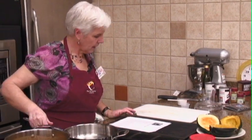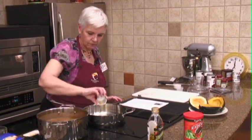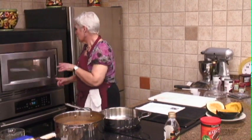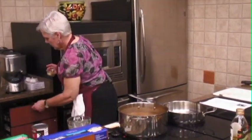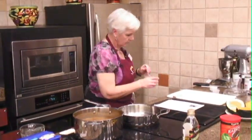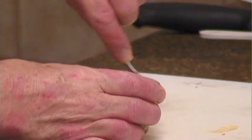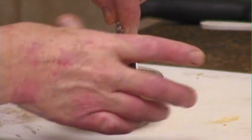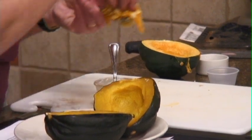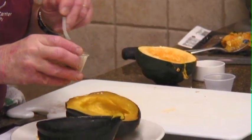Meanwhile, in our pan, we're going to put two tablespoons of olive oil for our stuffing. If you're going to bake your acorn squash, make sure you get this started before you begin the stuffing. We're just going to brush this brown sugar mixture in here.